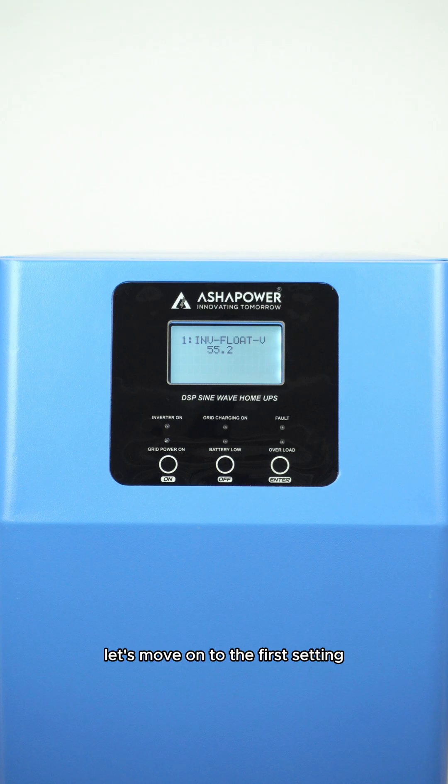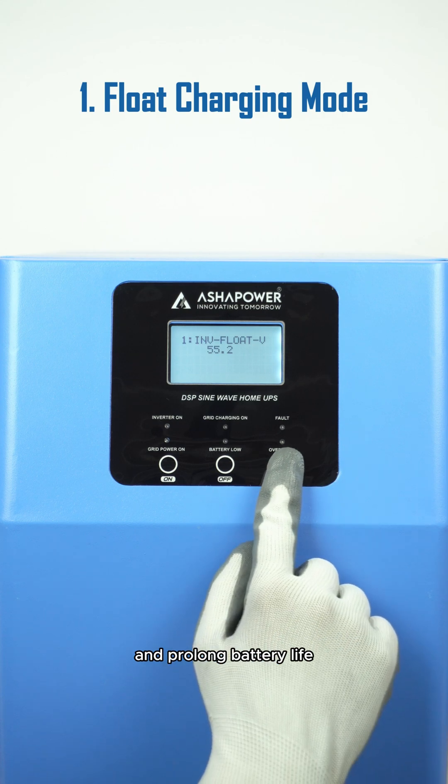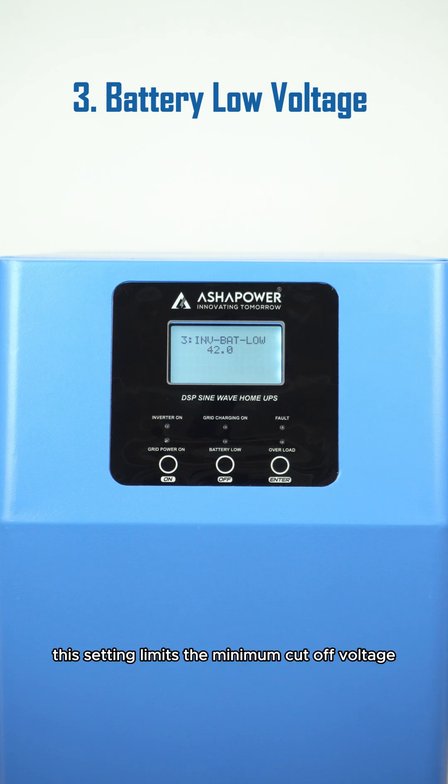Let's move on to the first setting. Float charging mode maintains a consistent voltage to prevent overcharging and prolonged battery life. Bulk charging mode quickly charges a deeply discharged battery at a high rate. And battery low voltage — this setting limits the minimum cutoff voltage, ensuring your battery isn't deeply discharged.